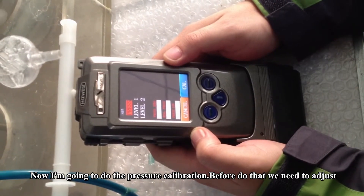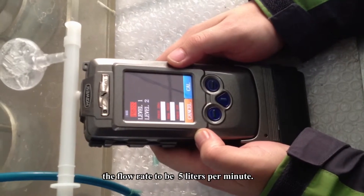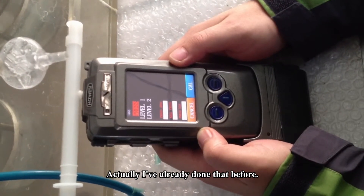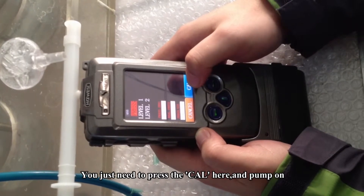Now I'm going to do the pressure calibration. Before we do that, we need to adjust the flow rate to be 5 liters per minute. I have already done that before. You just need to press the calibration button here.